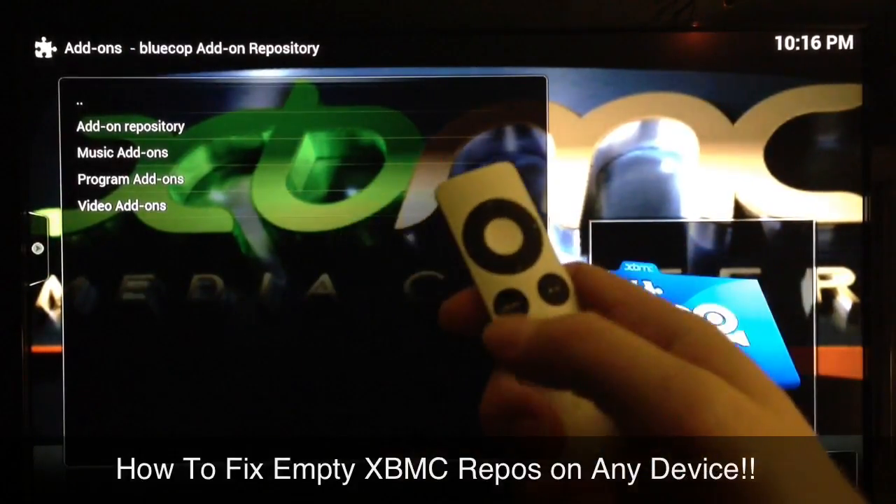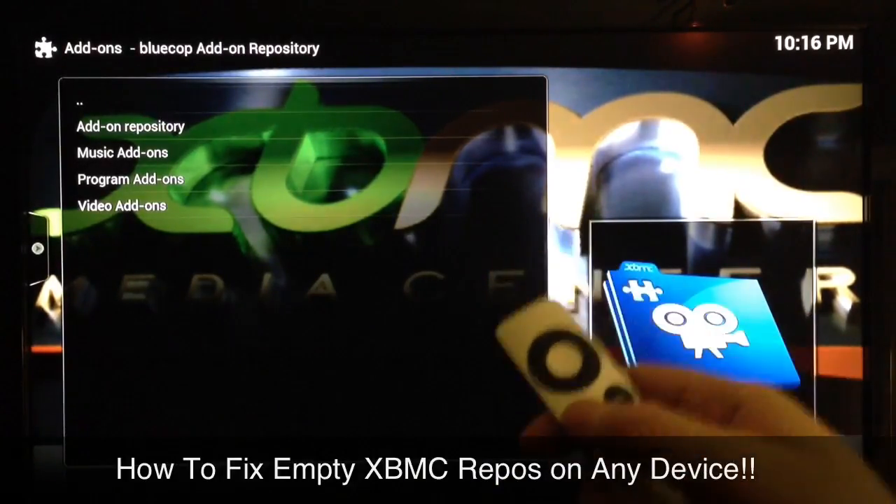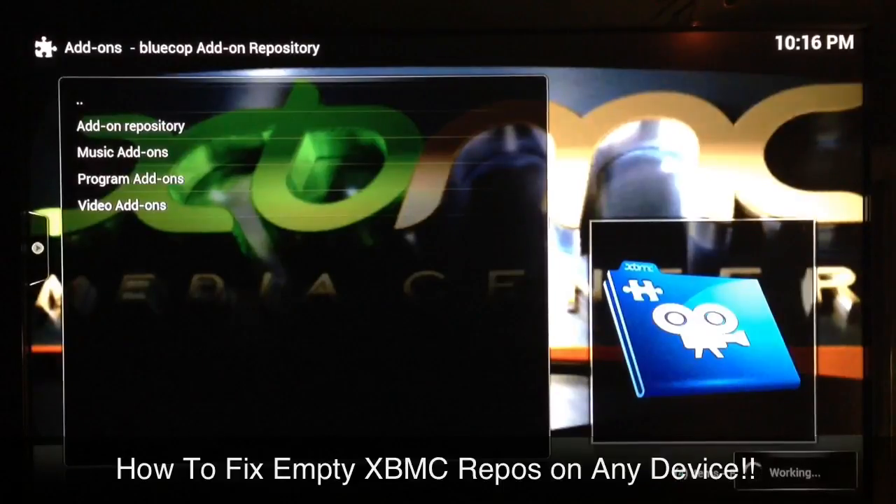While the repo is highlighted, you just hold the Menu button for a few seconds and then you'll see the little menu pop up. You just go ahead and select Force Refresh and it's that simple.